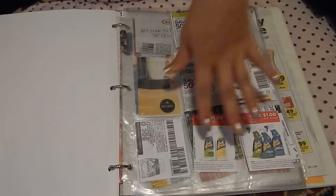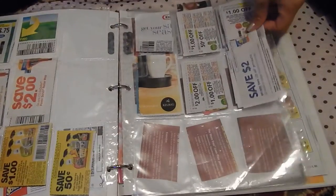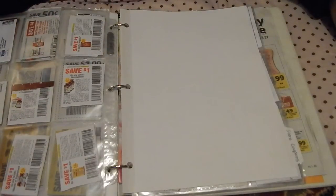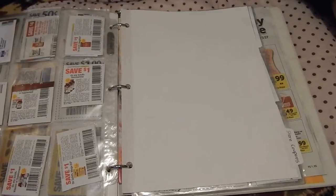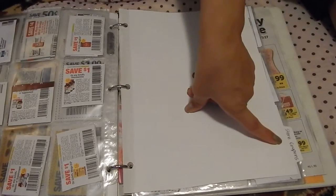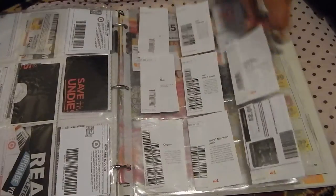And here I have my household cleaning products, laundry detergent, all that type of stuff. Then I have a special section in the back which I think is important. If you're starting your first coupon binder and getting into coupon stacking and store coupons — which are coupons only to be used at a certain store, like Target coupons can only be used at Target and Walgreens coupons only at Walgreens — you want to have a special divider just for that. It says 'store coupons' right here. I have my Target coupons and my Walgreens coupons.